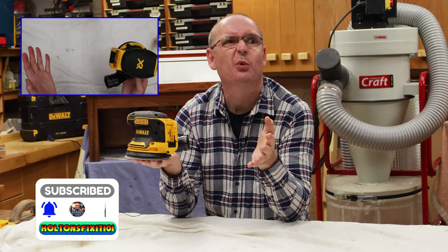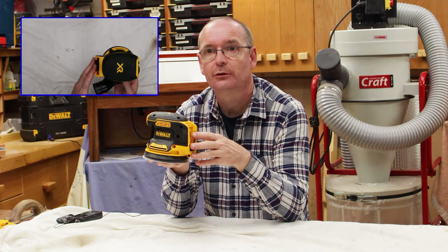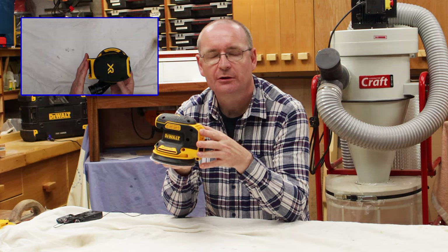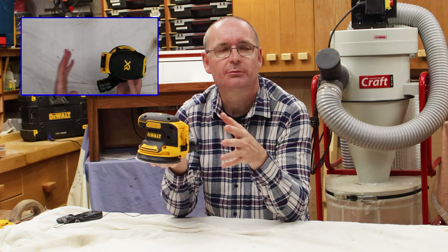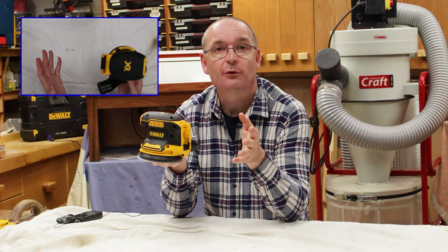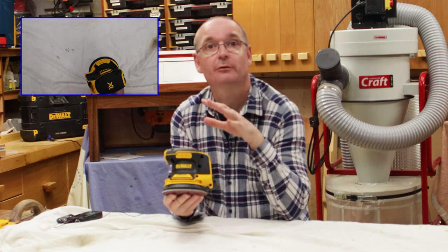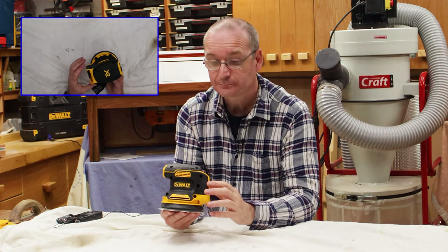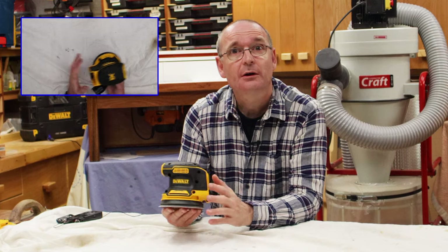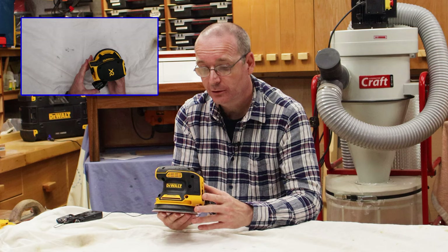He's always wanted a cordless sander, but I said to him at the time: don't go out and get one of the cheap versions, because one, they won't last, and two, you'll be buying another one three or four months down the line. So I said spend your money and get yourself a decent one — and so he got the DeWalt version. We all like the DeWalt tools here at Colton's Fix It.